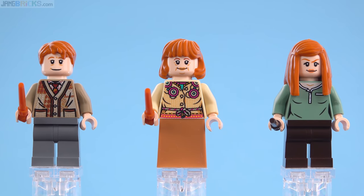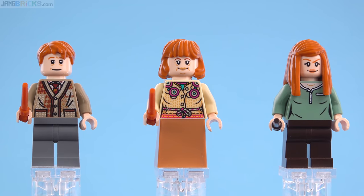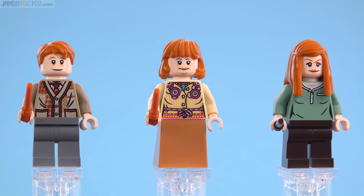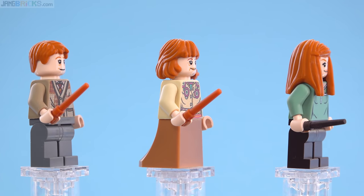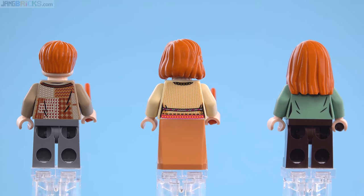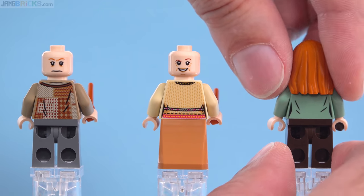Here are the Weasleys: Arthur, Molly, and Ginny. I love the print for Arthur's torso — it's really good. Notice that on his face, the mouth is lower than usual, giving him a slightly different and unique facial expression. Ginny's face is not done right — it's not a particularly good LEGO-ification of the actress. The eyes are done too heavy, too thick, too large. Molly does not get any print for her leg piece, but the print around the back of the torso looks really good. Arthur just steals the day with his torso print — it's so detailed, so unique, so cool. That is like a collectible minifigure series level of detail.